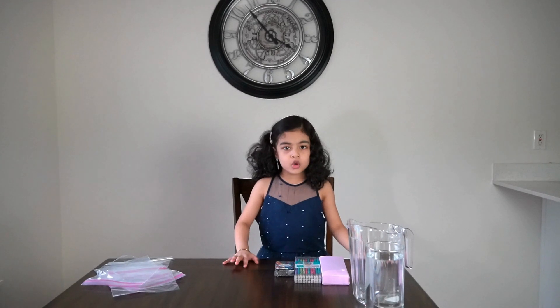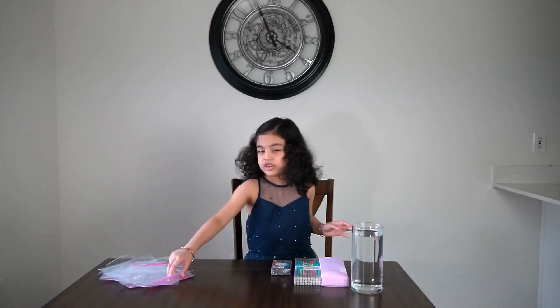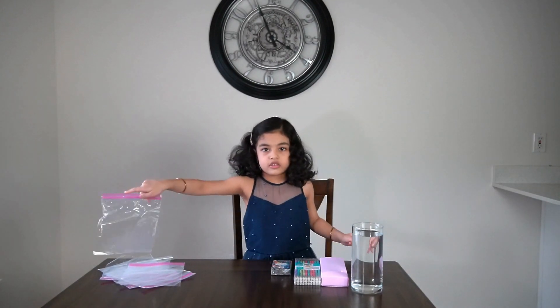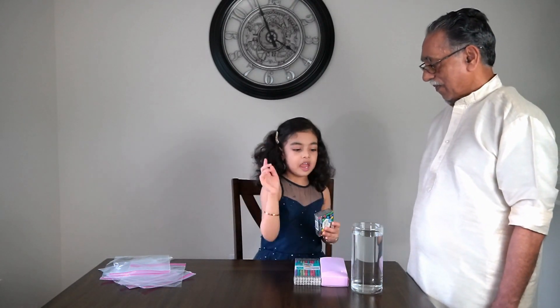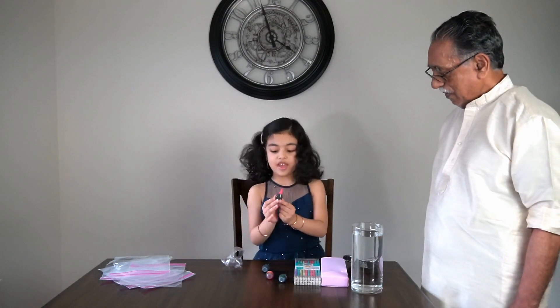Today we are doing an experiment! For this you need a grown-up. My grown-up is Grandpa! So this experiment, we're going to stick our pencil into the ziplock bag! First, we're going to open this and put it in here. First, let's take red!